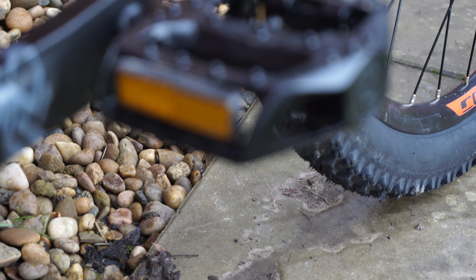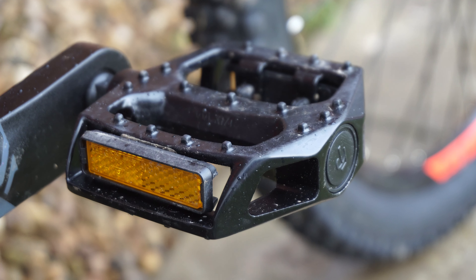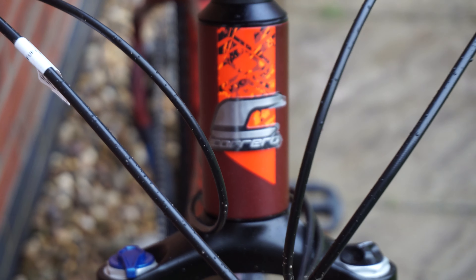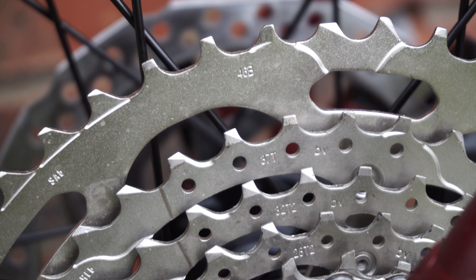Lastly, as with almost all bikes, the pedals that come with this bike are terrible — this would be the first thing I'd change if it were my bike. But overall, the bike comes with an amazing spec for the price and looks good for potential upgrades in the future as well.